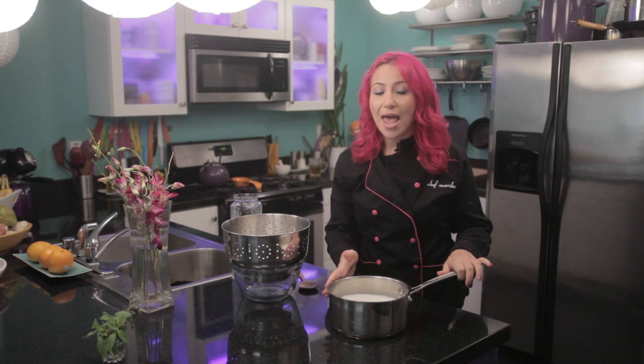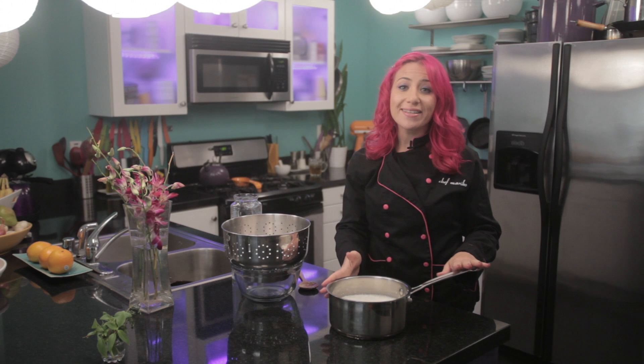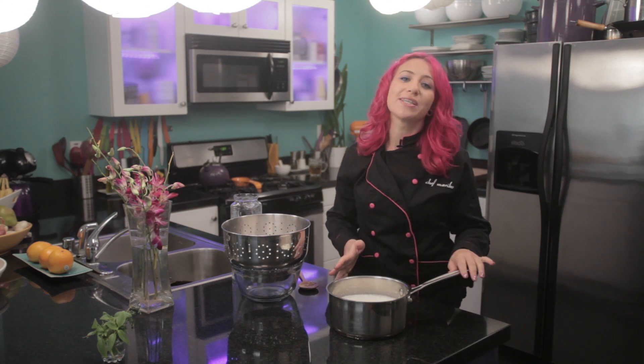After my coconut and water came to a boil, I let it sit for about 3 hours. Now I'm going to strain out the coconut flakes.